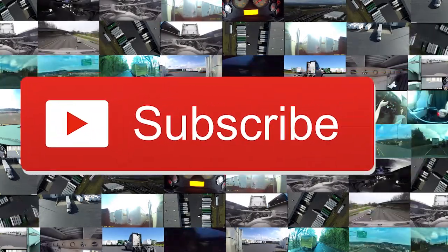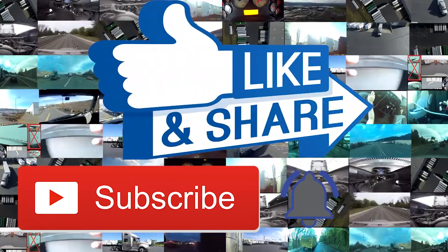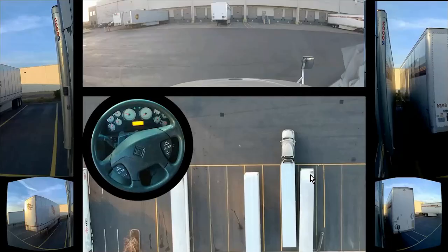Hey guys, if you've liked this video at the end please subscribe, hit the bell to be notified, like and share. Today we're going to be talking about just moving your truck a few inches to the left or to the right.